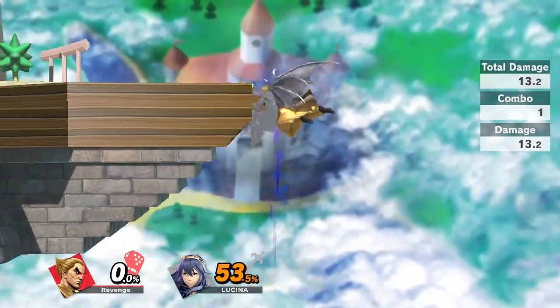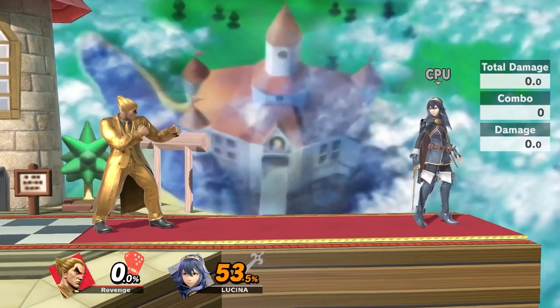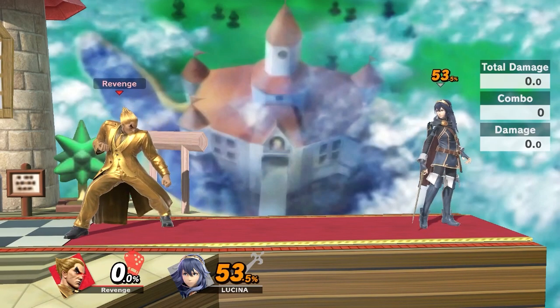What do you guys think about this? Are footstools really good for Kazuya? Let me know what you think down in the comments below. As always I hope you guys enjoyed this video, and I will see you guys next time.